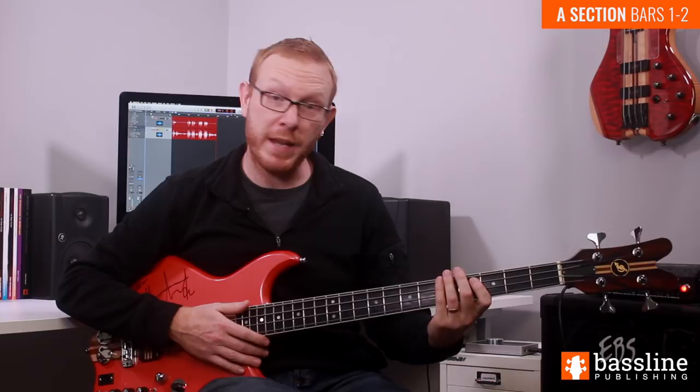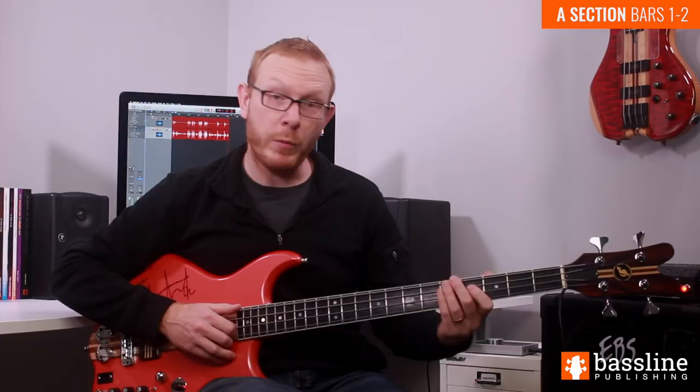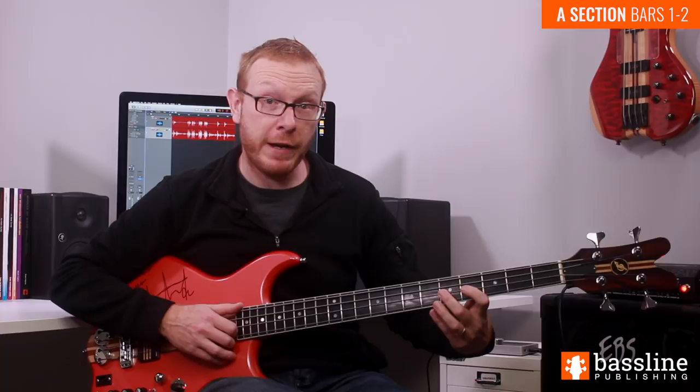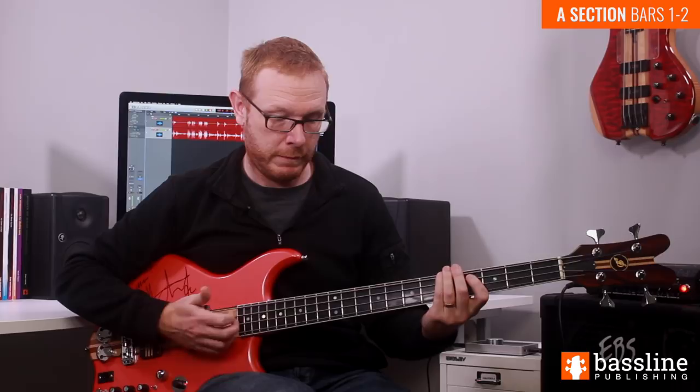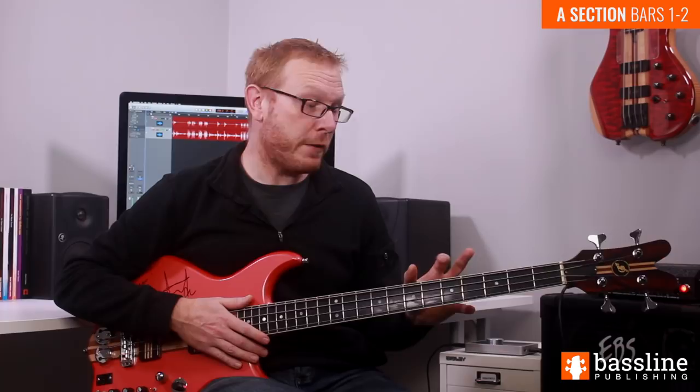Moving into the second bar of the sequence, the chord now changes to A minor 9, and we're going to start the bar by playing two ghost notes on the E string, and then we play the A at the fifth fret. Then on the second beat of the bar, we're going to be popping the F sharp on the D string — that's the fourth fret — hammering onto the G a fret higher, and then returning to the E string for a couple of ghost notes. That's the phrase we have on beats one and two.